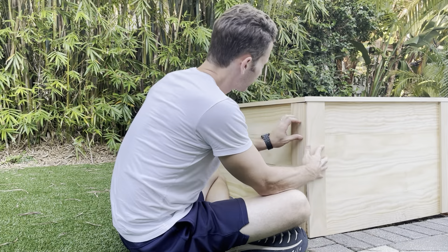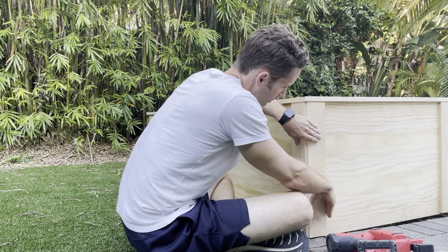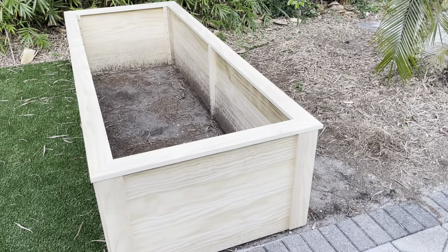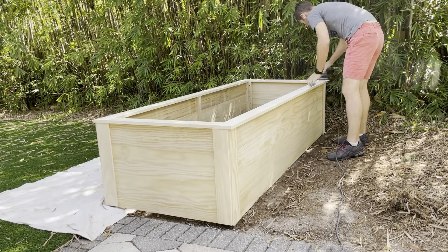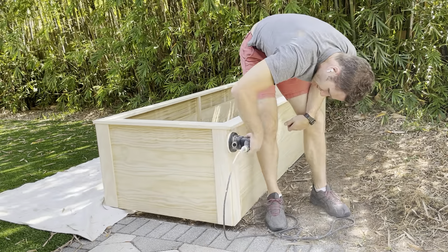Last but not least were the corner boards. These were some half-inch scraps that I cut to length — again, the 22 inches. I butted them right up against there and left a little quarter-inch reveal on each corner to hide any imperfections. That's what trim is for. Then it was time to sand everything thoroughly.